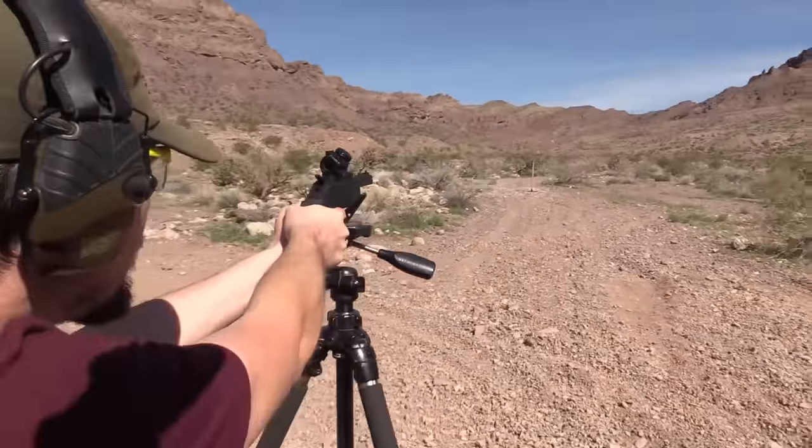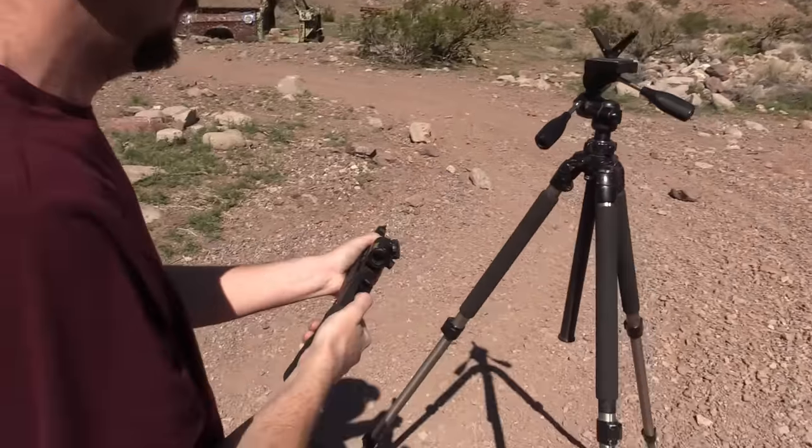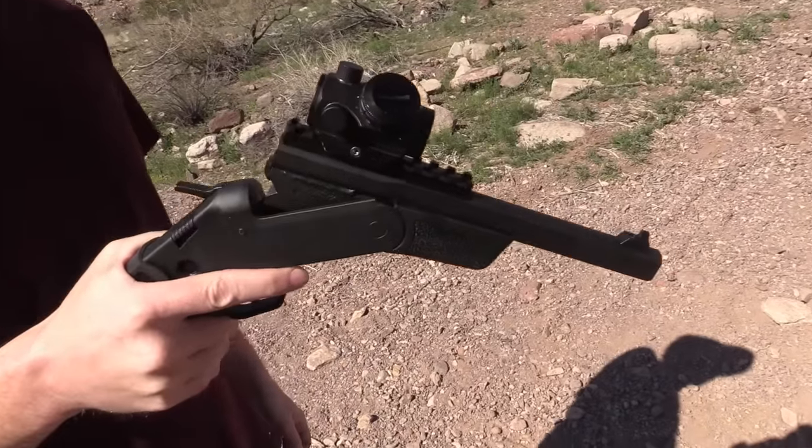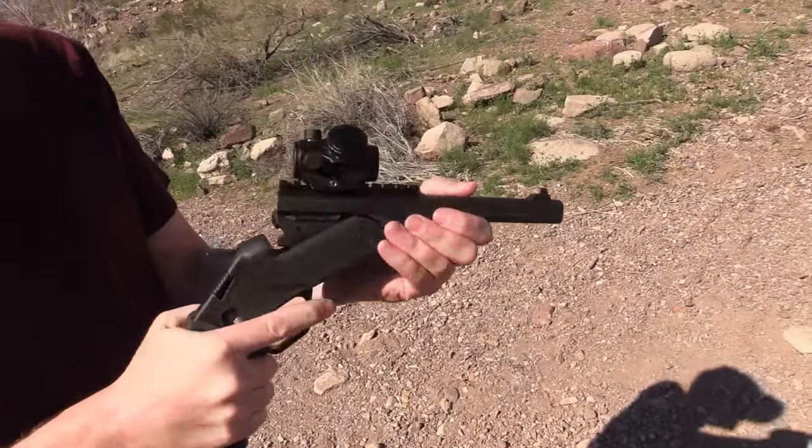Oh there we go — nice job, first shot! What do you think of that? It's a lot of fun, I like it!